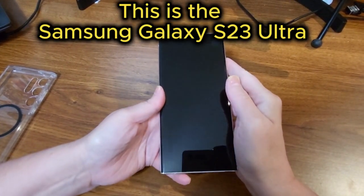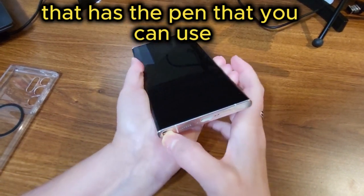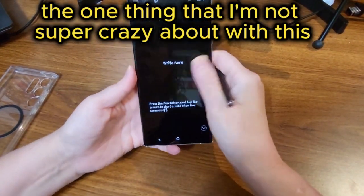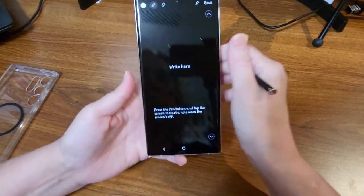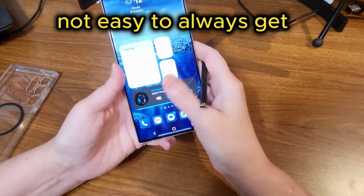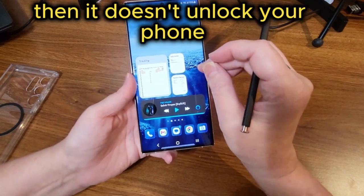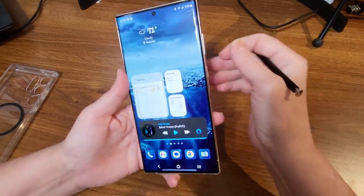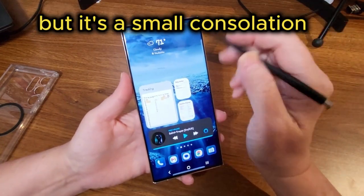This is the Samsung Galaxy S23 Ultra that has the S Pen. One thing I'm not super crazy about is that the fingerprint reader is not easy to always get — it's right in the middle here, and if you don't hit it just right it doesn't unlock your phone. You can use other means though; you don't have to use the fingerprint reader. I do miss the fingerprint reader being on the button from my Galaxy Fold, but it's a small consolation.